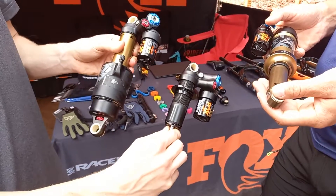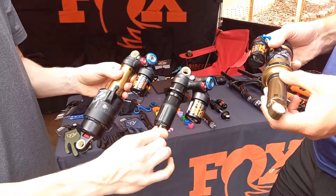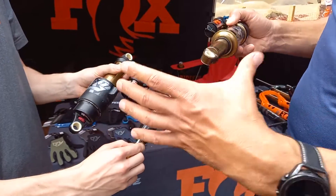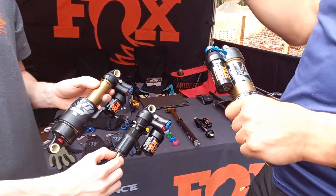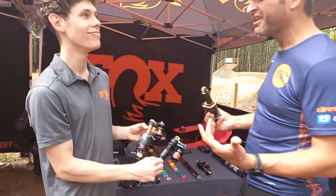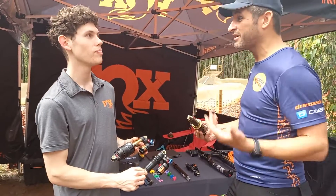So this is the air shock for those EWS racers, and if you're really keen, get one of these on your ride. The bigger air volume means you have more air you can compress and a different compression curve. It feels different, which is ultimately what compression curves are all about. I want to have a bike that is just underneath me and does what I want it to do.